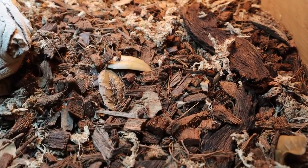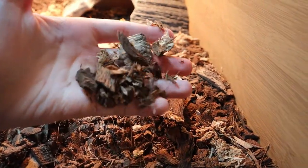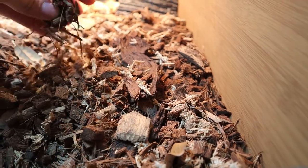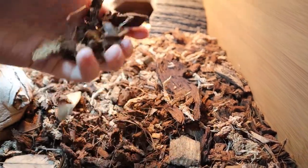Right now I'm using a mixture of topsoil, reptichip, and some sphagnum moss. I really thought the reptichip and sphagnum moss would do well together keeping the humidity high, but clearly I was wrong. This is what my substrate looks like right now and I hate it — it's terrible and definitely not the soft burrowy substrate they need. I was just struggling with humidity so bad that this is what I thought would work.